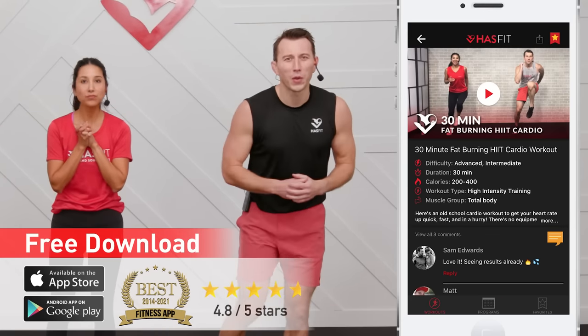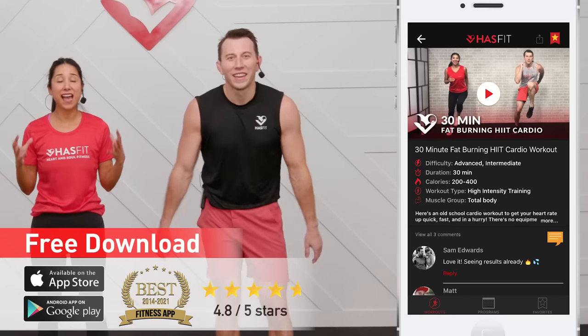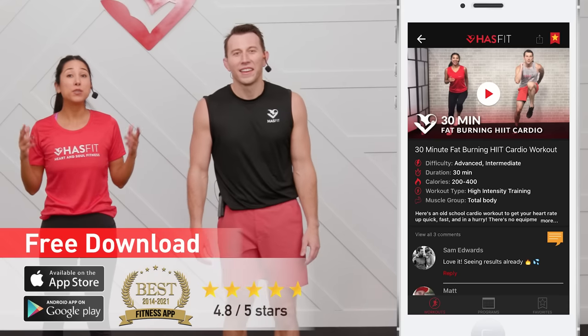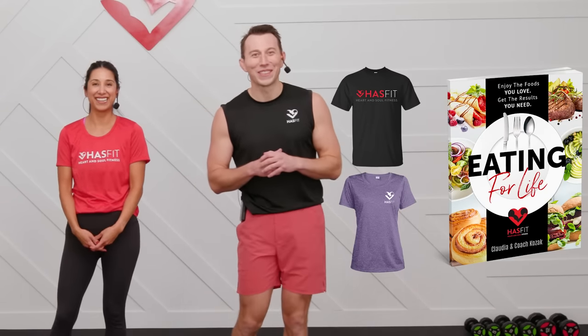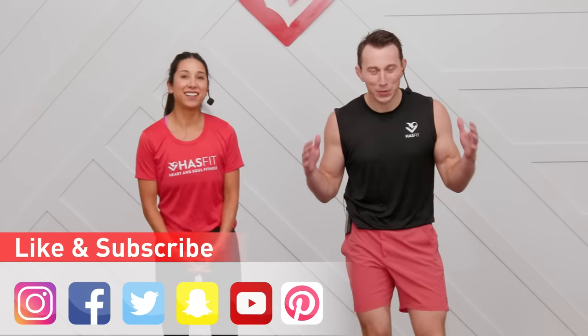Thank you so much for working out with us today! Did you know you can get even faster results by following a complete fitness program? Those programs can be found on the HASfit app, available for Apple or Android, or on hasfit.com. You can also support us by stopping by our store for HASfit gear like a fresh new t-shirt, or our diet guide Eating for Life. Don't forget to like us on your favorite social media channel. Thank you for showing up and working out with us — I'm Coach Kozak and I'm Claudia, and we will see you at your next workout!